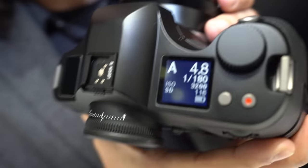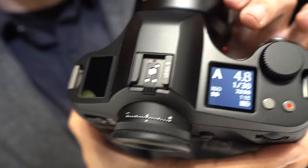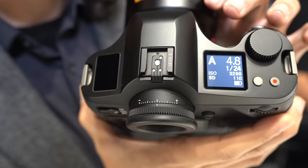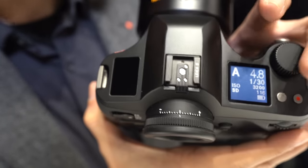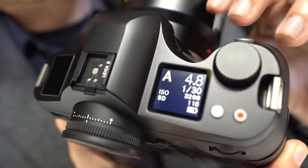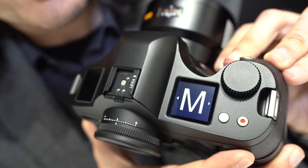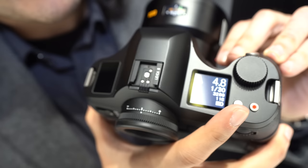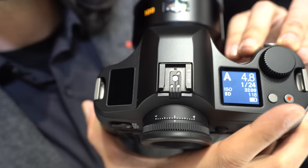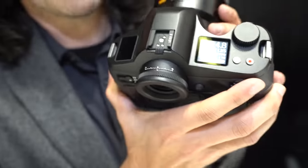Up top, there's an LCD display that is readable in direct sunlight or in darkness — it's also backlit. There are dials for shutter speed and aperture, and if you push in the thumb wheel, you can change your exposure mode very easily. There's also a video button for flipping up the mirror to go into live view, and then a video recording button.